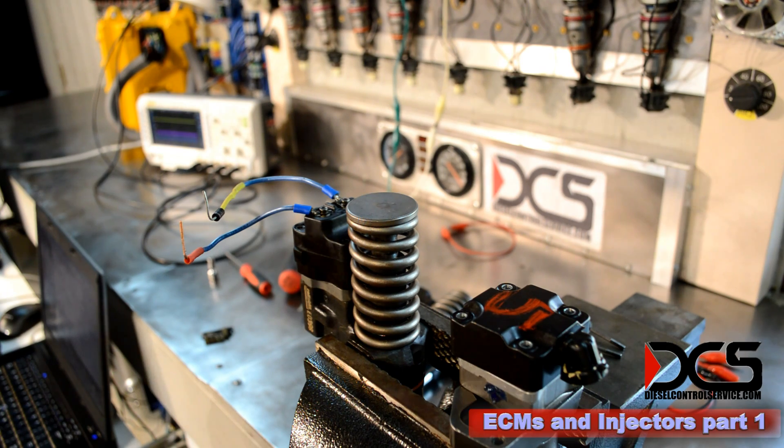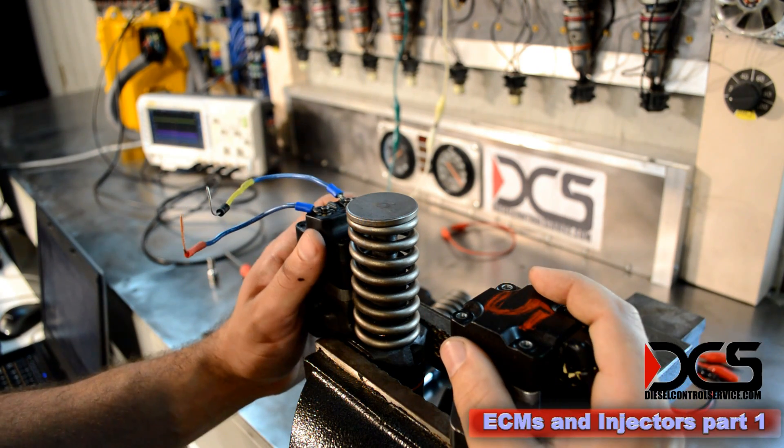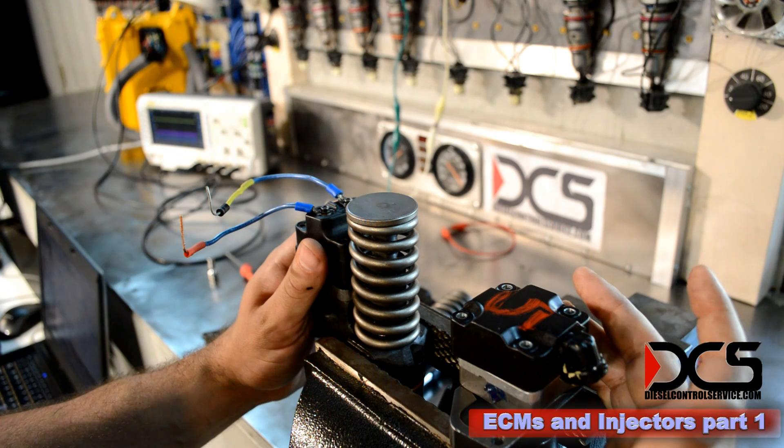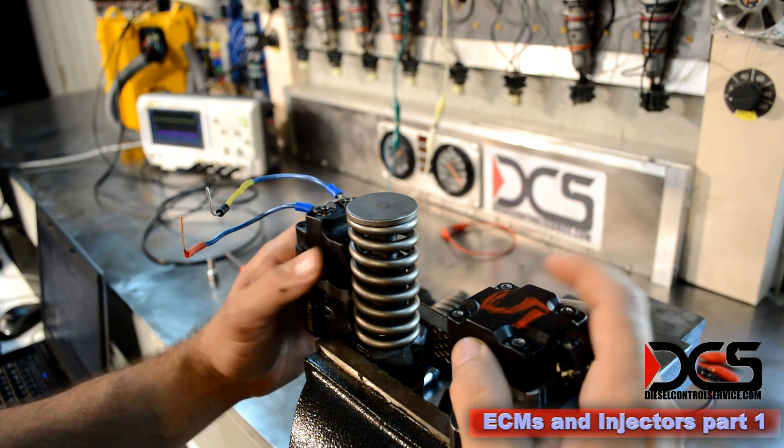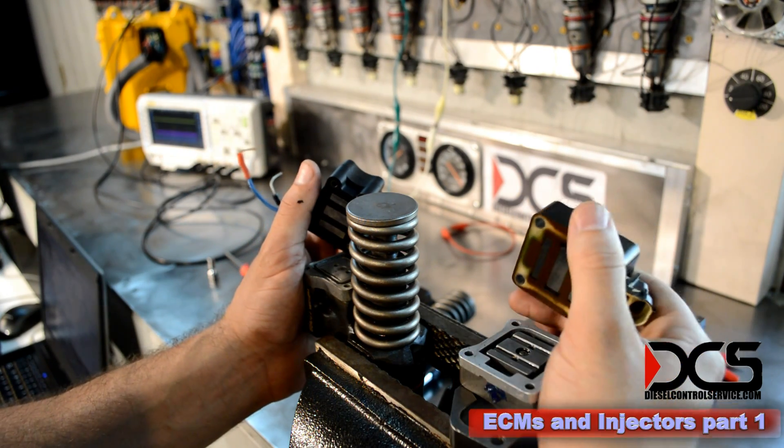You can't tune an ECM, or change any pulse width, or change the beginning of injection, or anything of that nature, without first understanding the injectors.